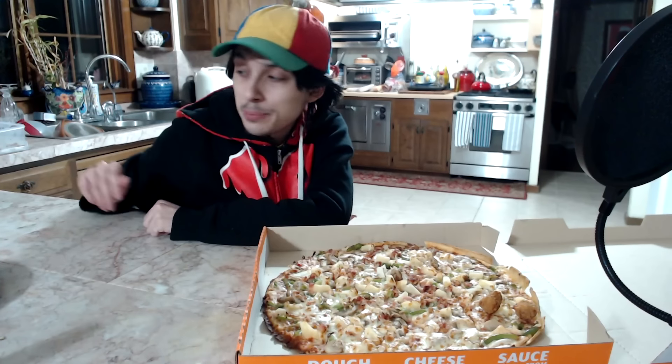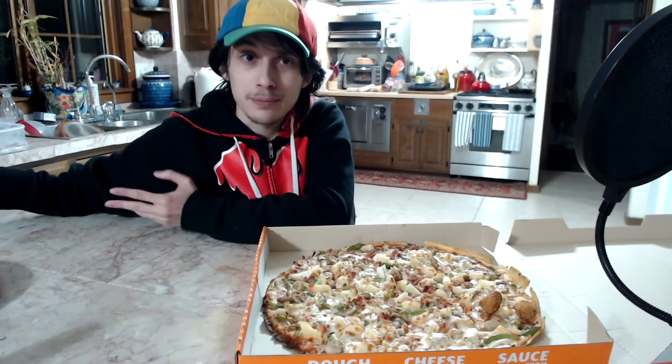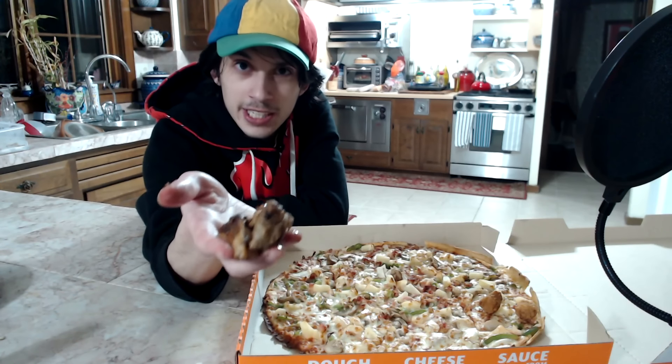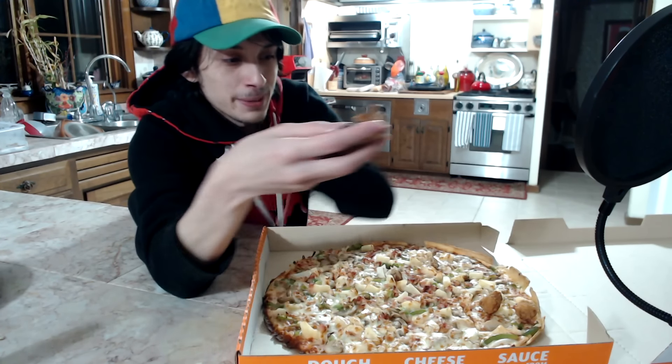Next up, we'll have actually another type of chicken. This'll be a throwback to the original pizza video I did, because I did put on Panda Express orange sauce. But for this time, this'll be actually Panda Express Teriyaki Chicken — it's just leftover from a family feast that I got not too long ago.